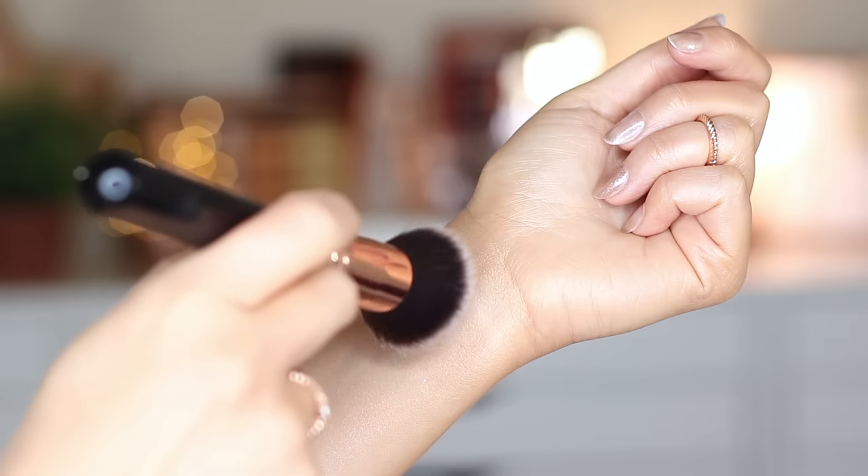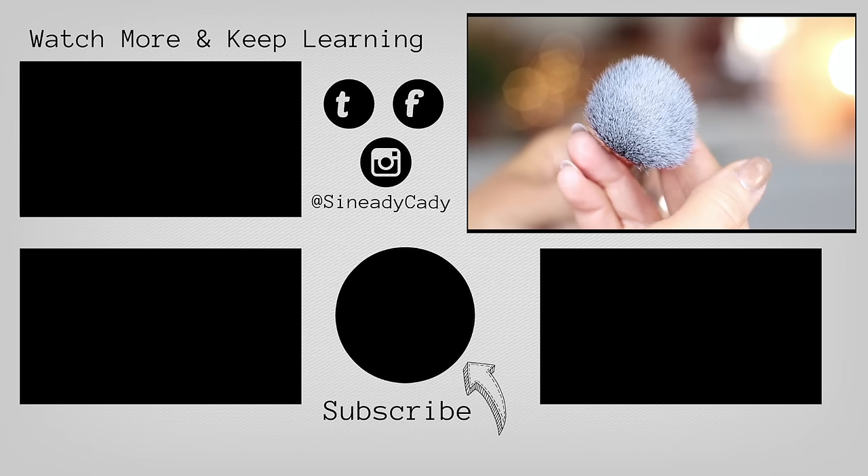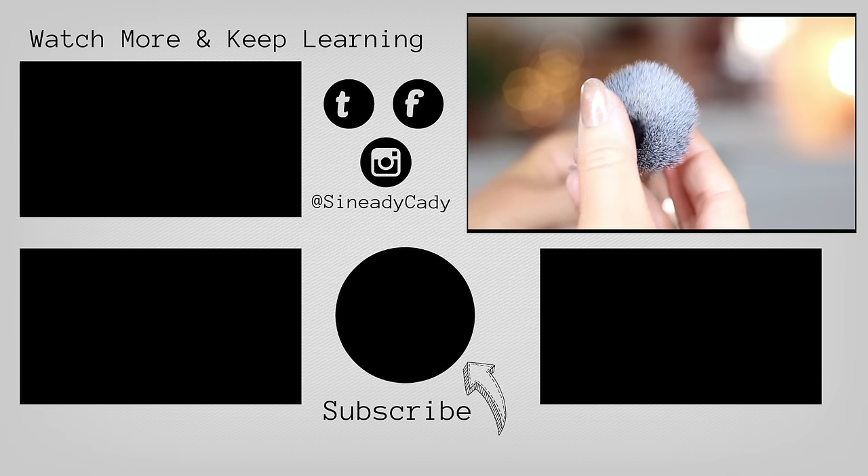So those would be my top three brushes. They can be used in multiple different ways. And if you have any questions, definitely let me know and I'll try and get back to you. I will see you guys in the next one.